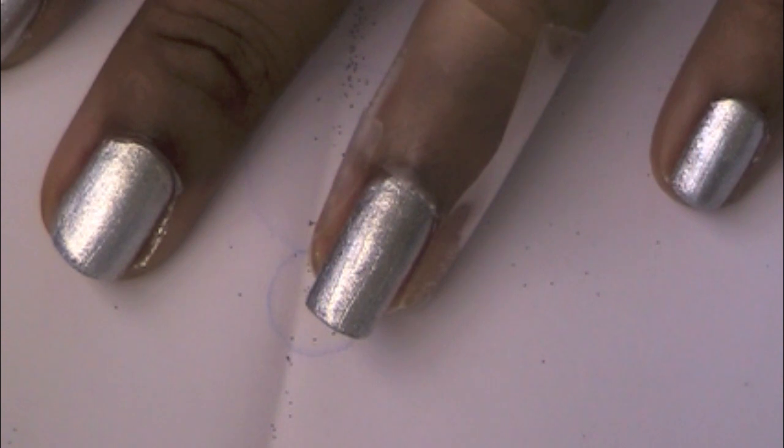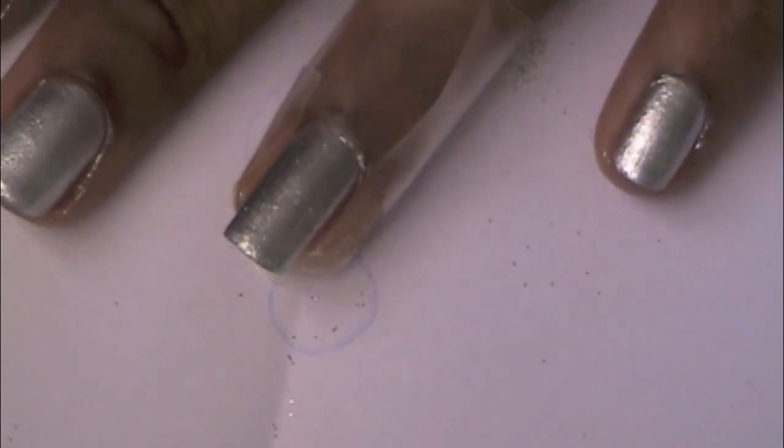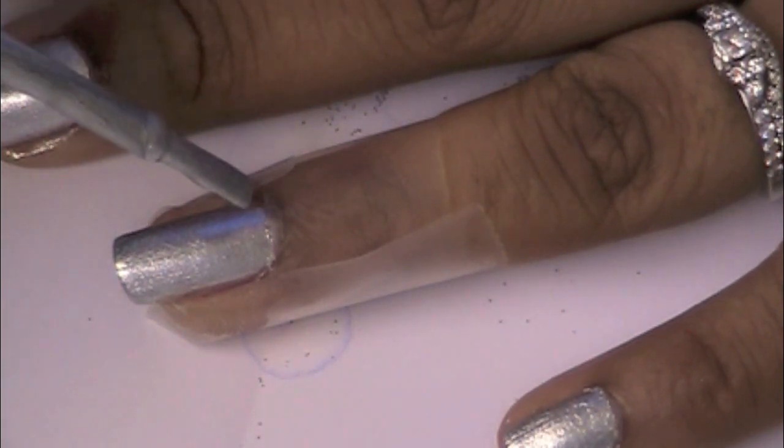Now before you put the glitter on the nail, you want to make sure that you have a piece of paper under your hand to catch all the glitter that falls. Next, we'll take the ring finger and put on a second coat of polish.